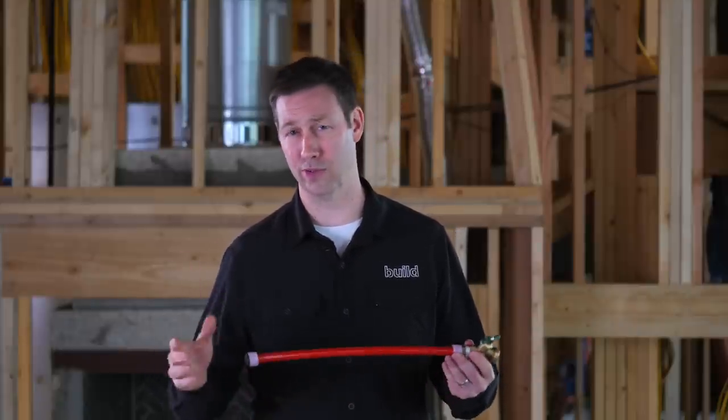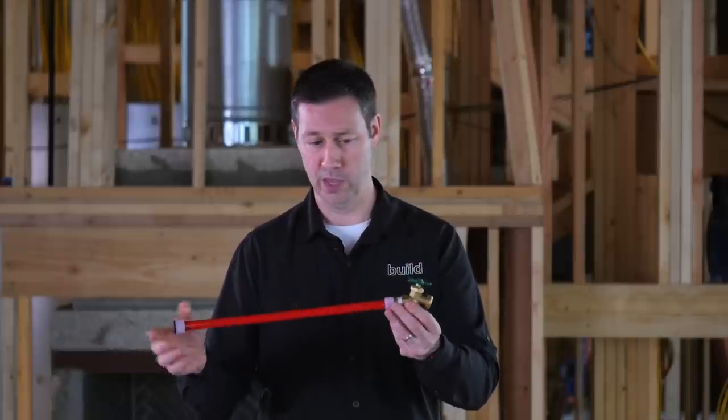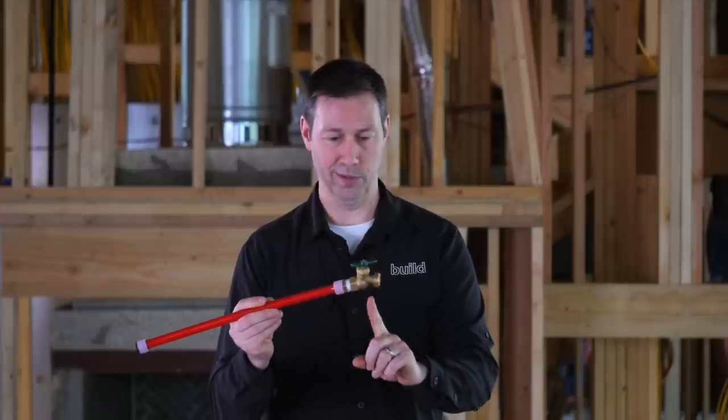Let me show you what's standard practice throughout the whole southern US — Texas, Florida, Georgia, all the southern states where it doesn't freeze very often. They've got one of these. This is a $7 hose bib, and it's attached to a length of plumbing pipe that's coming through the wall. Believe it or not, the water actually shuts off outside the wall.